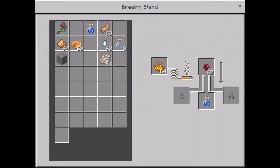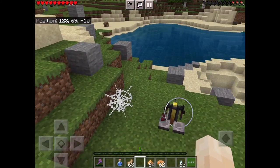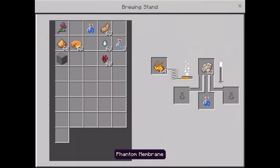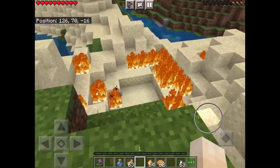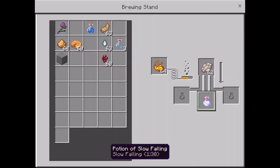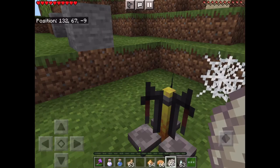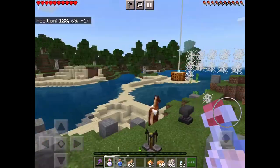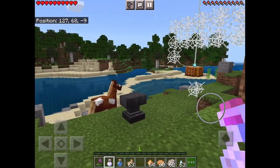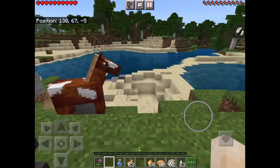Usually they come on a full moon, I think — not 100% sure. After the nether warts are done, you just put the membrane in there, and that's it. This is the slow-falling potion.